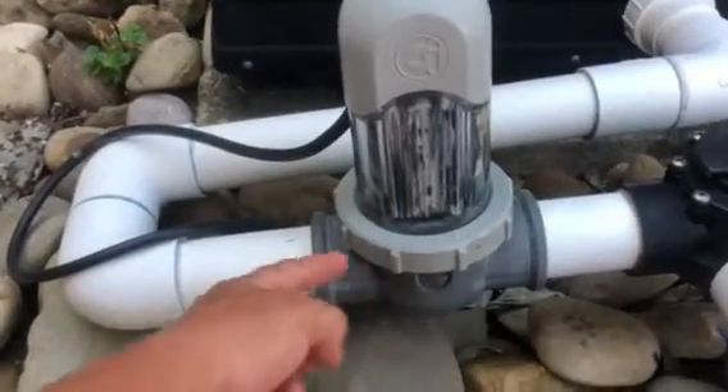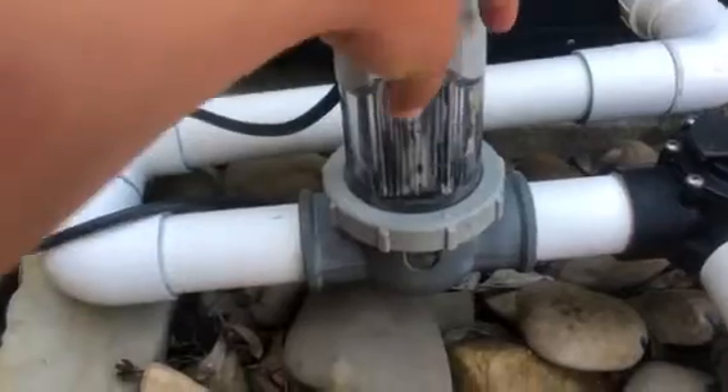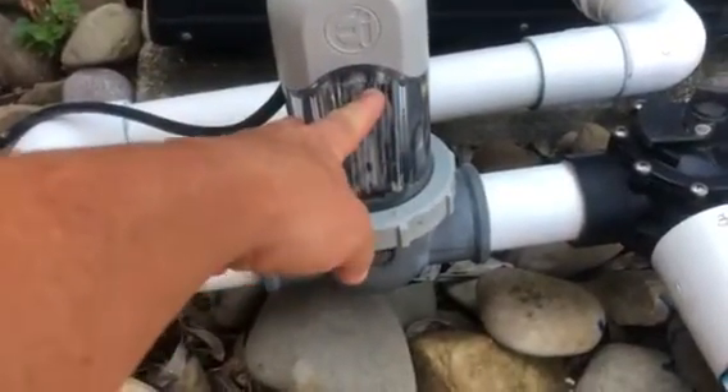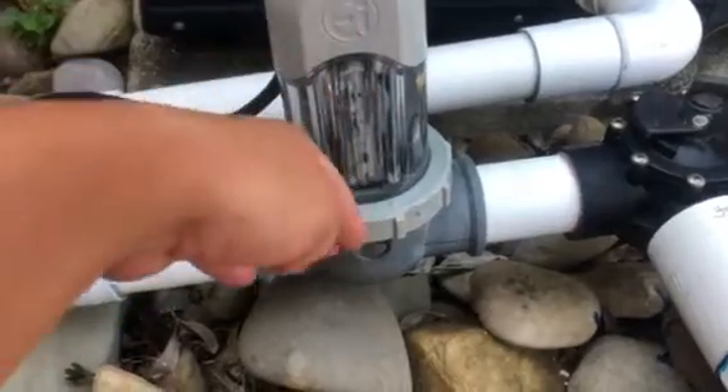This lock ring comes off — turn it to the right, turn it that way — and then this piece will come off. The cell inside here is one piece and it'll drop out.